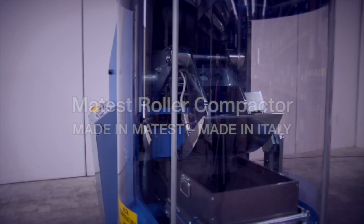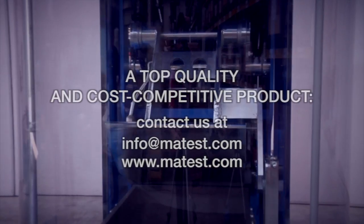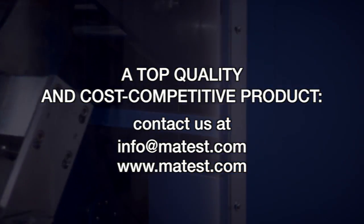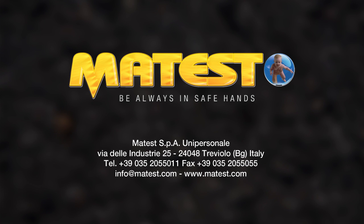Our Roller Compactor is made in Mattes — made in Italy. It's a top quality and cost competitive product. Contact us at info@mattes.com or visit our website. Mattes: be always in safe hands.